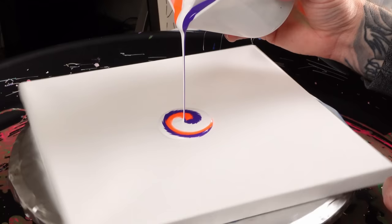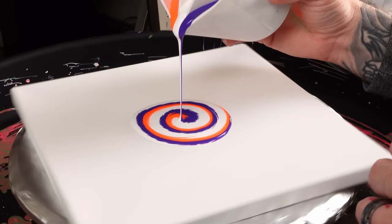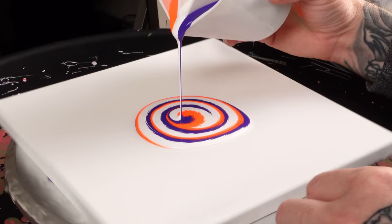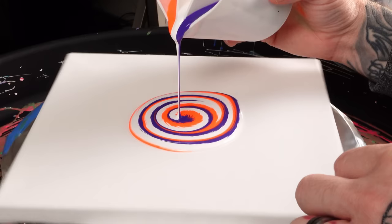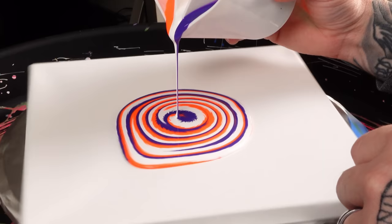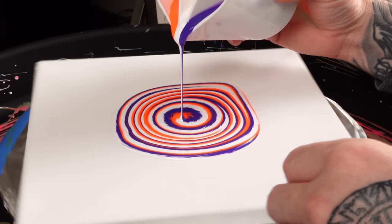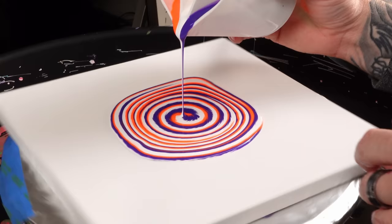We're just going to do kind of a Fibonacci spiral. That might have been that clump of white I couldn't get out earlier — I hope not. Every so often I'm changing directions to kind of add a different dimension to the artwork. I love how really, really bright that fluorescent orange is right now with that violet. I'm just trying to keep my hand steady, slowly tilting the cup and just letting the paint flow.